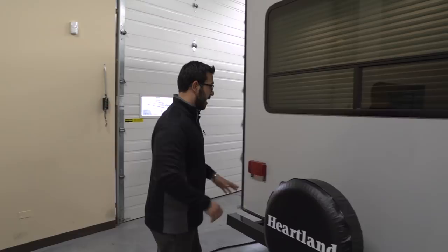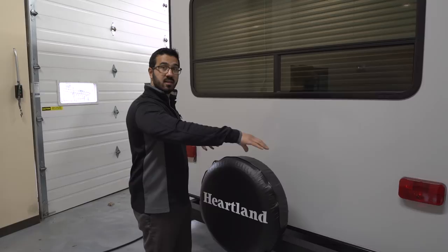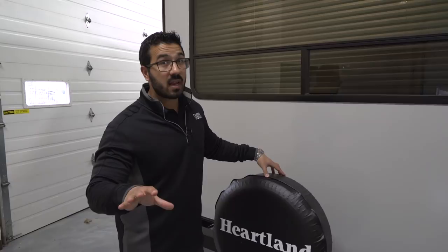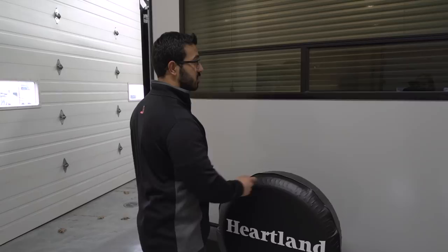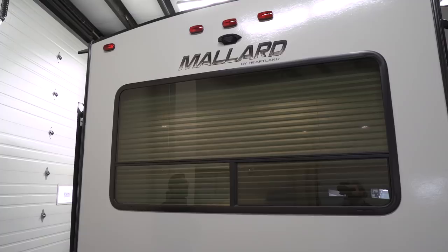At the very back you'll notice a spare tire mounted on the bumper with a cover. It does take up some bumper real estate, but this is the absolute easiest place to get to it. Hopefully you never have to use it, but if you do, it's right there, covered up and in good shape. Right above that is the large rear picture window so you can enjoy the view from inside. Above that is the backup camera prep — this is a decent-sized trailer and having the backup camera makes life a lot easier. Because it's prepped, there's less labor to install, saving you money.